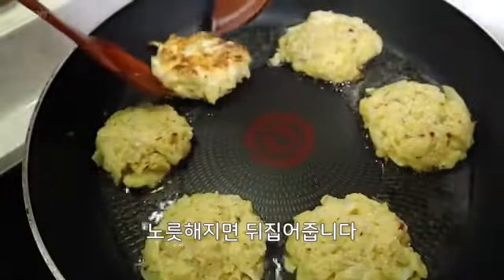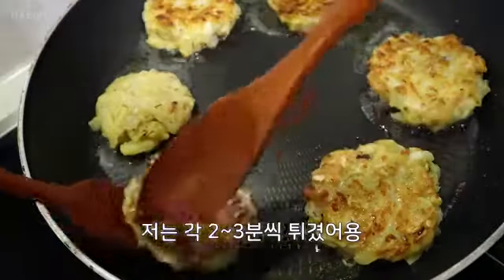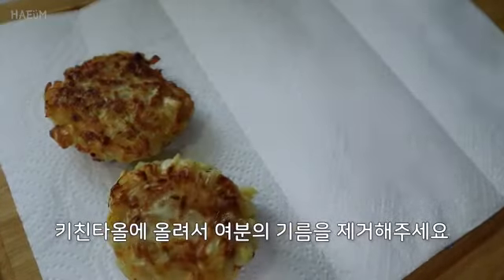There are two plants here. Here it is — now it's hot. There are two plants here.